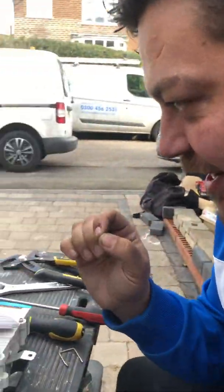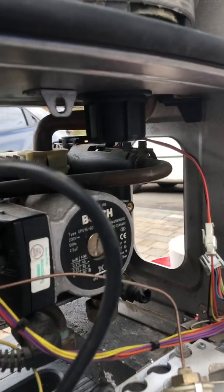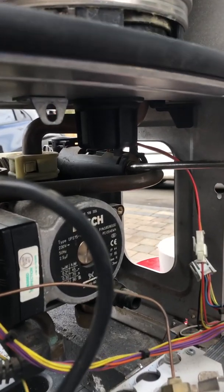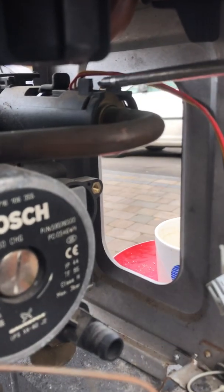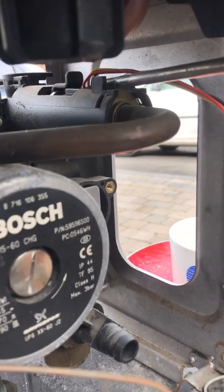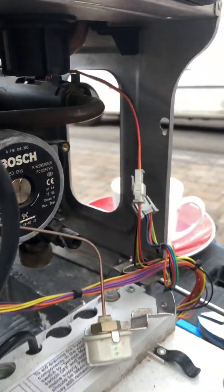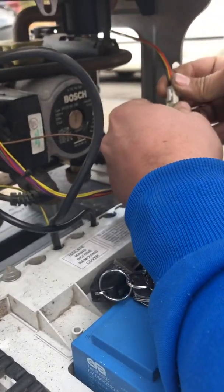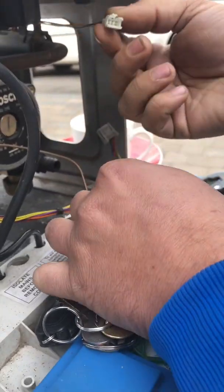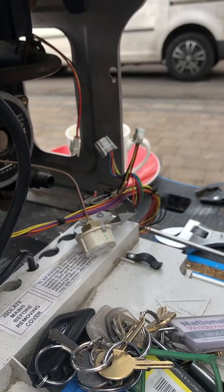Okay, welcome back. What we're going to do now is take out the flow turbine sensor. What that does is it senses the cold water running through — it spins a turbine in there and sends voltage down, letting us know that there's a hot tap on. So we'll unplug it here. It's an easy connection — a three-pin plug.